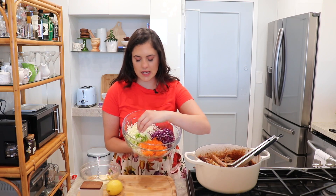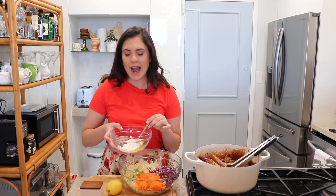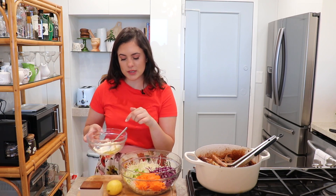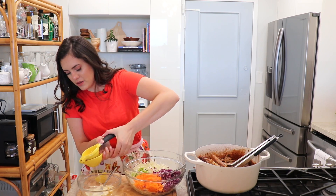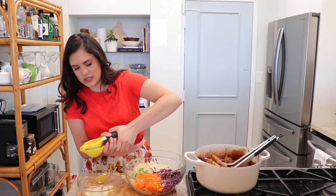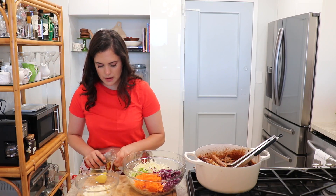Now we're going to make a super quick and simple coleslaw. I have some green cabbage, red cabbage, carrots, and green onions. You can shred your own like I did, or buy the pre-packed coleslaw mix. For the dressing: mayo, honey Dijon mustard — you can use regular Dijon if you wish — apple cider vinegar, and the juice of half a lemon. Add a little bit of salt and pepper.